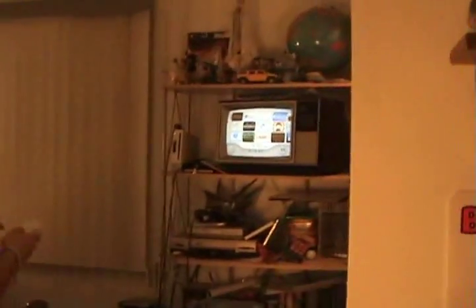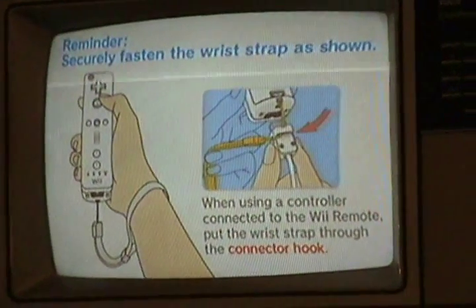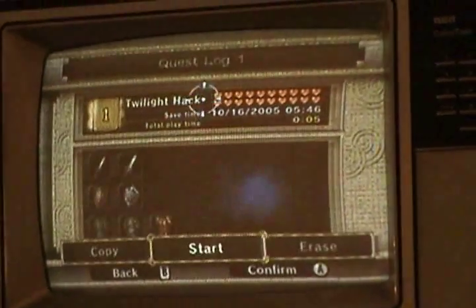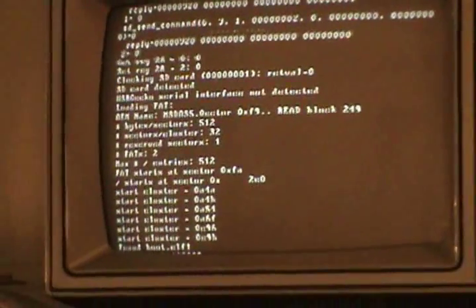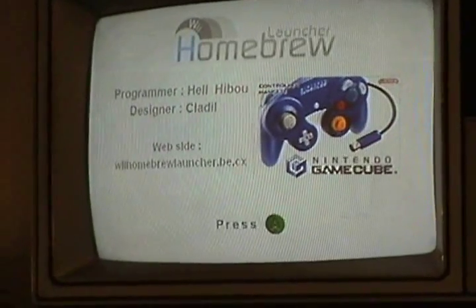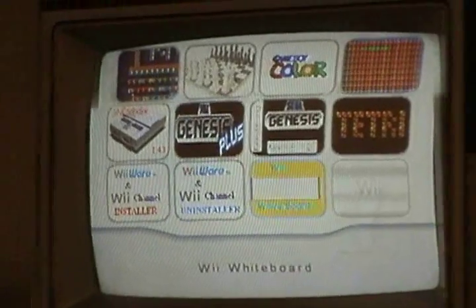Now we're going to go to the Twilight hat — little Twilight princess. This is something that I showed in one of my earlier videos; just go back and watch it in my account. Loading the Twilight hat like normal. Nothing special. This is just my homebrew launcher, and the program right here: Wii Whiteboard.